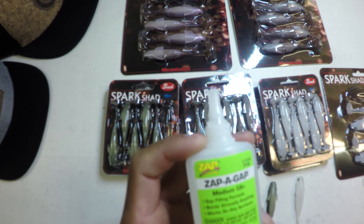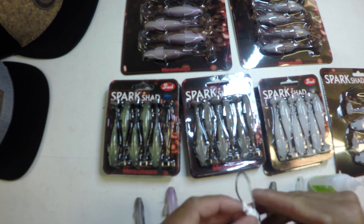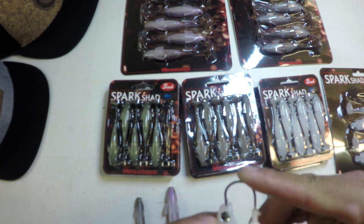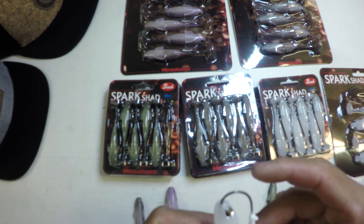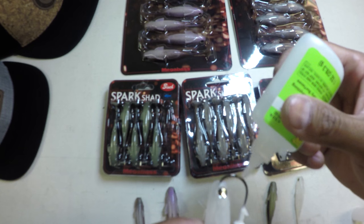Go grab yourself some Zap-A-Gap Super Glue — this is a fishing specific glue that really bonds this soft plastic to these jig heads in a superb manner. A little bit of preparation will go a long way. This is the kind of stuff I like to do the night before a trip instead of during fishing.